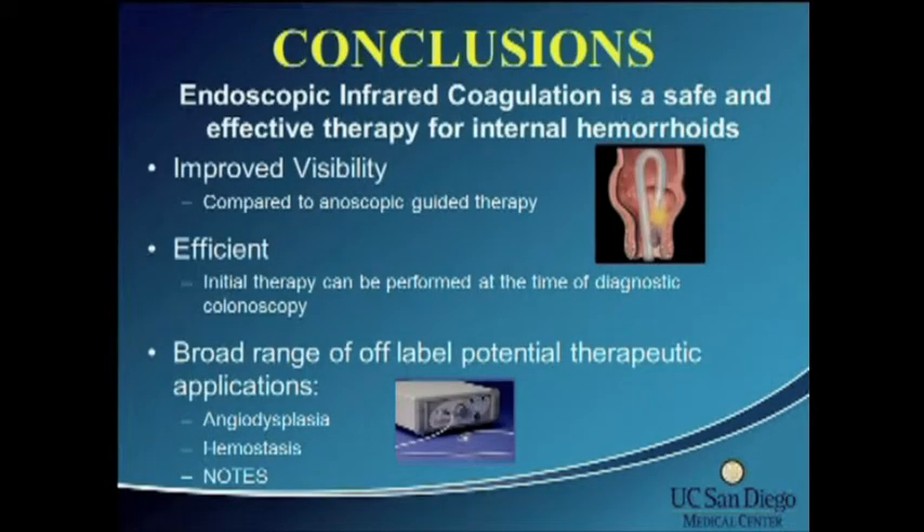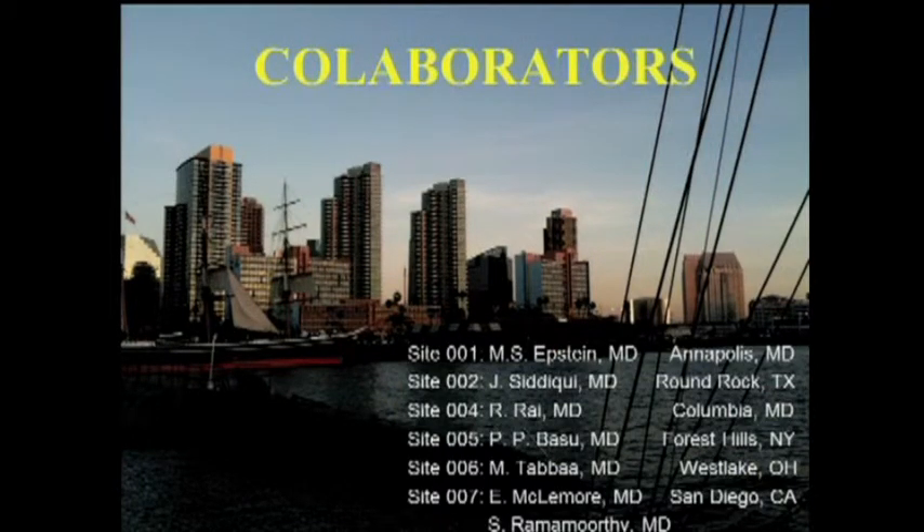In conclusion, endoscopic infrared coagulation is a safe and effective therapy for internal hemorrhoids. There is absolutely no debate that there is improved visibility compared to anoscopic-guided therapy. It's efficient — you can perform a diagnostic colonoscopy at the same time as treating the reason the patient came to your office. There is also a broad range of off-label use, primarily in the form of hemostasis: angiodysplasia, radiation proctitis, as well as utilization for minimally invasive surgery and natural orifice surgery. I'd like to thank my collaborators Dr. Epstein, Siddiqui, Rai, Basu, Tabu, and Dr. Rao Morthy.